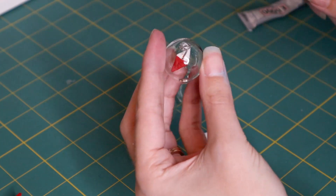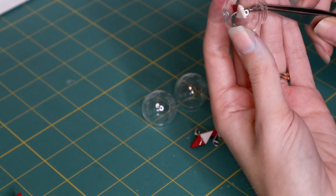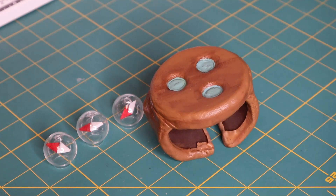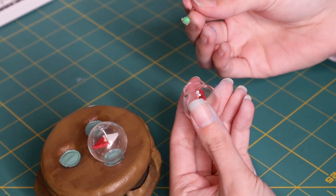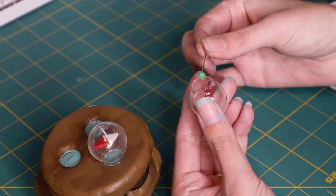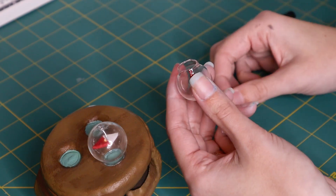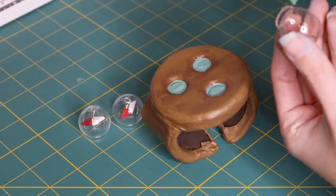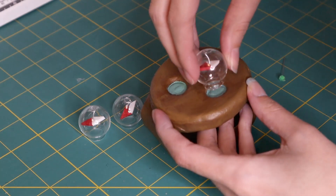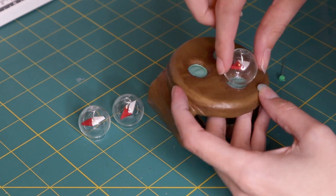Eventually I got at least three of these that I was somewhat satisfied with. For attaching our orbs with the little arrows inside, I just take a bit more glue and put it on the very base of our orb, and that glues down to our log pose. Give this some time to dry and our log pose is finally ready.